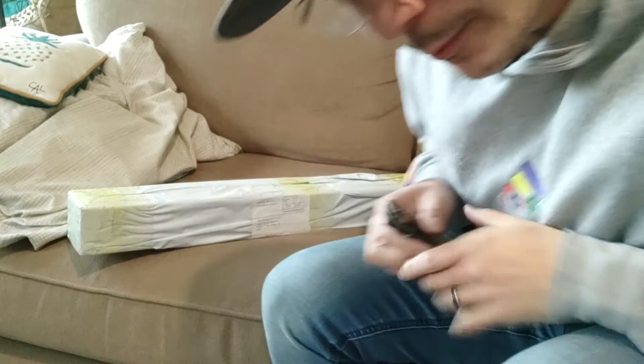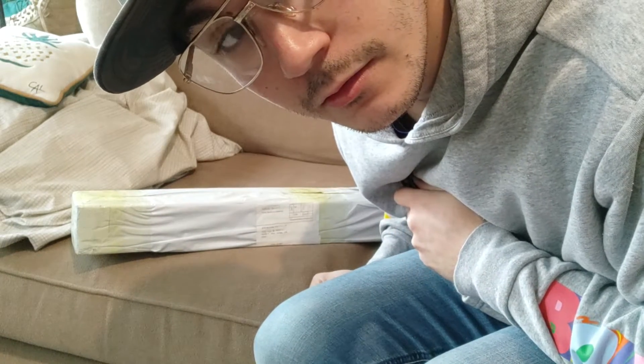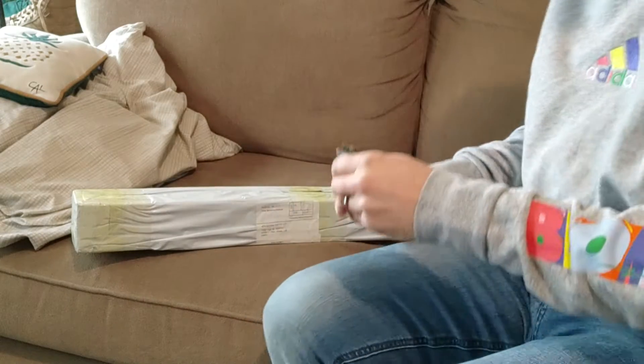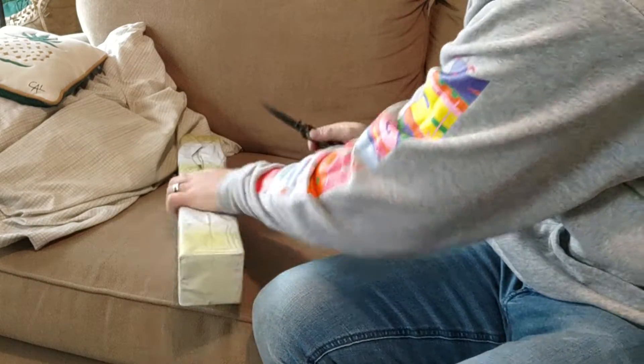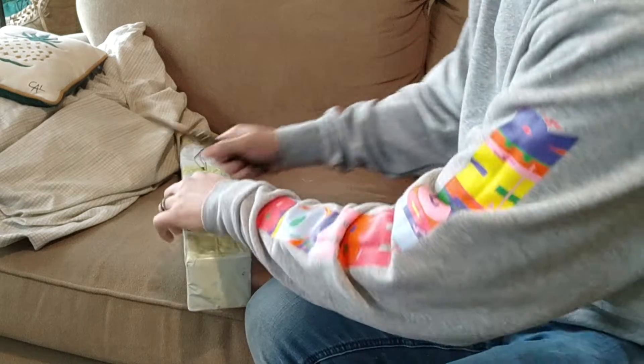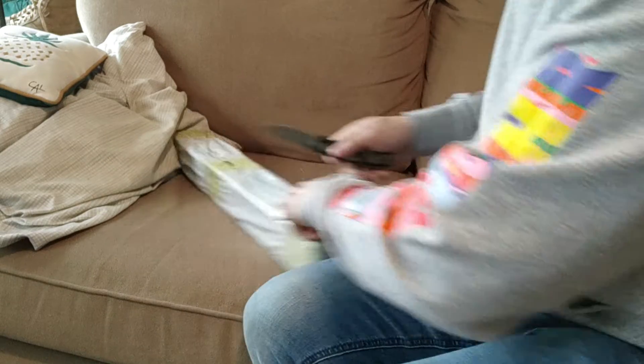Hi there. I'm no professional, but I do believe this is a lightsaber that I got from a place. I don't remember the name of the place, but we're going to check it out. It was a mystery box lightsaber and hilt. I've always wanted to do those. So we're going to do an unboxing video here.